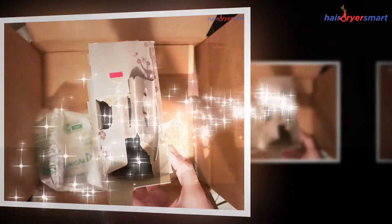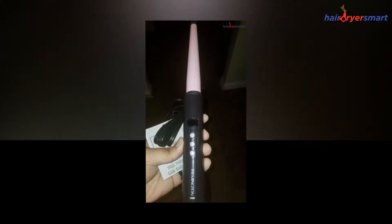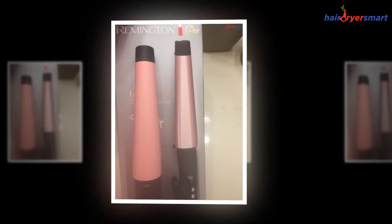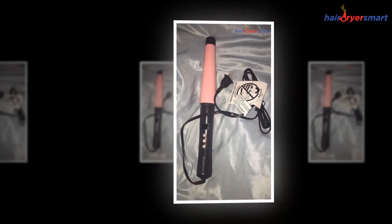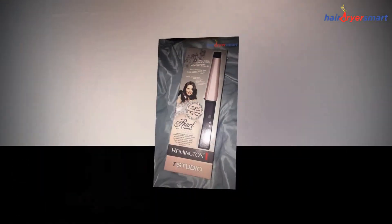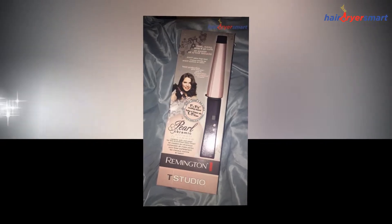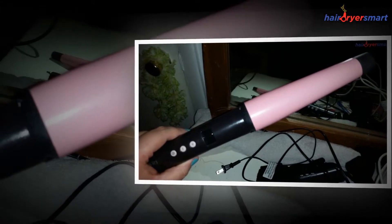The conical barrel, which is considerably broad, gets crushed pearls inside it. The crushed pearls inside the barrel ensure that you get curls which are smooth and lustrous. The Remington Curling Wand gets the real crushed pearls inside it, and the ceramic coating makes very less damage to the hair, giving it a salon-like look all the time.